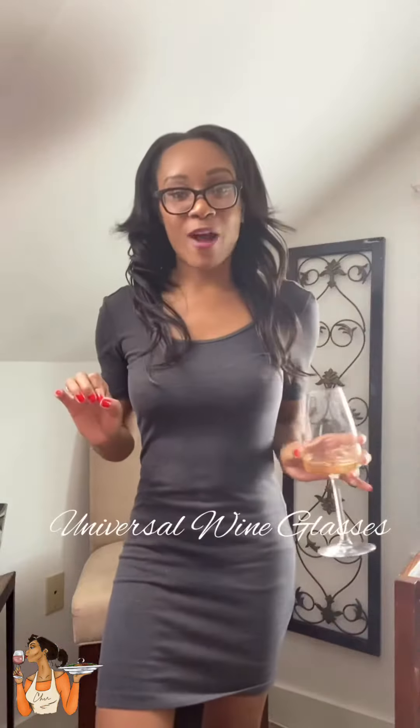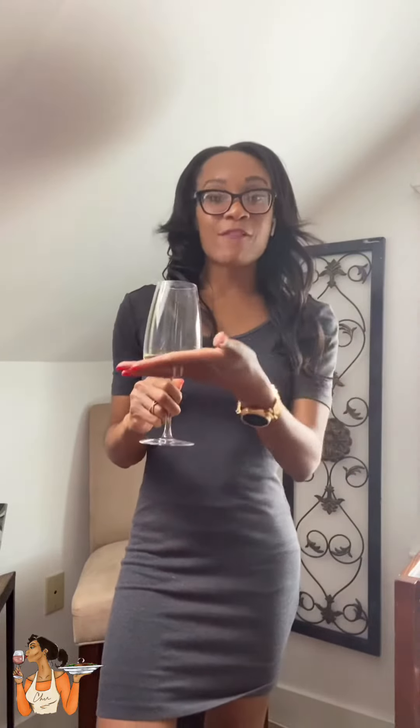As I stated before, in each category of wine glasses there are various shapes and sizes, but I'm just sharing some key identifiers of each. Universal wine glasses — the best way I would describe them is they have a flat base, they're typically going to be narrowed towards the top, and they're going to be pretty tall.